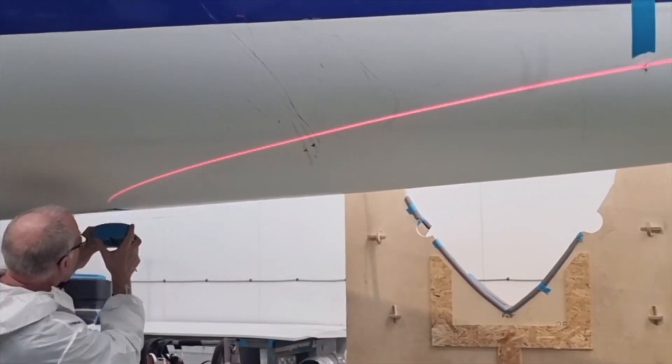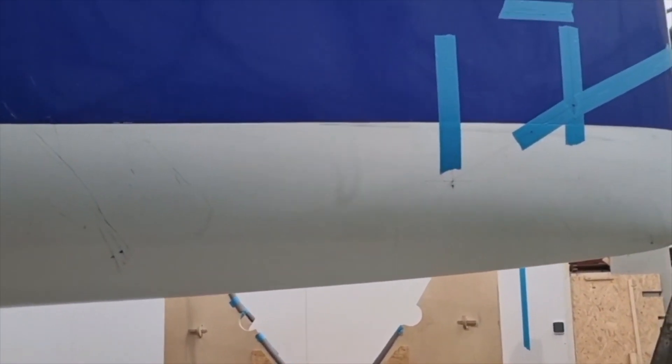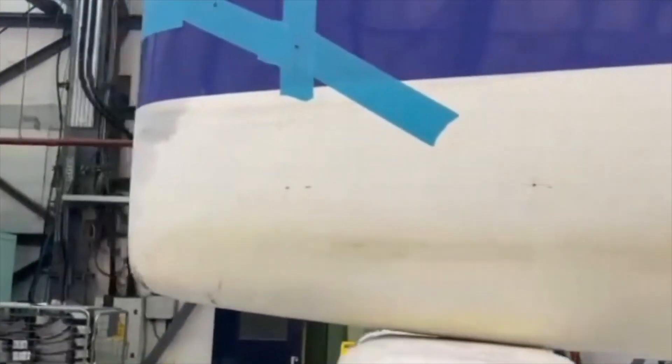On the bow, we have Warren just doing his final checks on the cut line. He's marked out any structure, so he's drilled through holes to make sure he doesn't cut into any existing structure inside the boat.